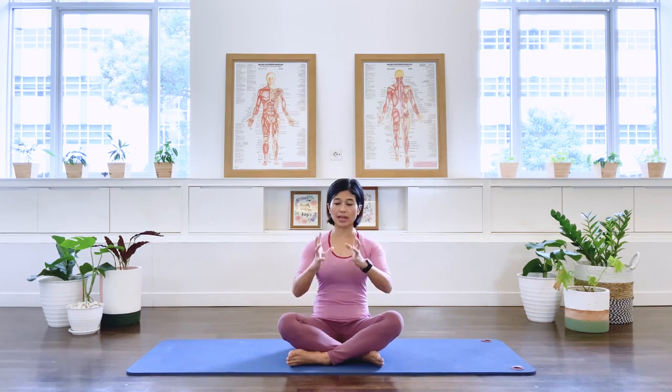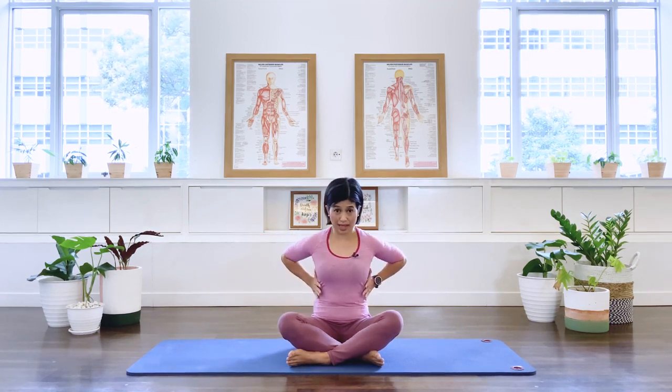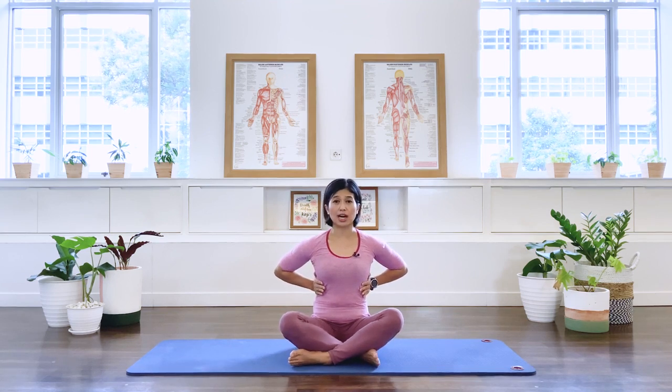Try to refrain from lifting the sternum up as you breathe in. Keep the upper chest, ribcage, and sternum nice and calm, and really focus on the lateral expansion of the ribcage as well as the expansion at the back of the ribcage. Let's do three more times.